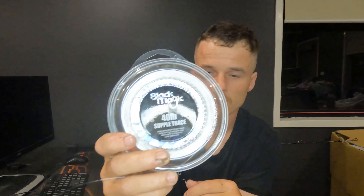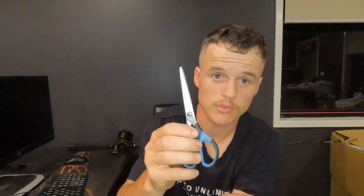Alright guys, to get this started we're going to need some braid — I've just got some 30 pound braid here — and then you're also going to need some leader, I've got some 40 pound leader. And don't forget scissors, the most important.